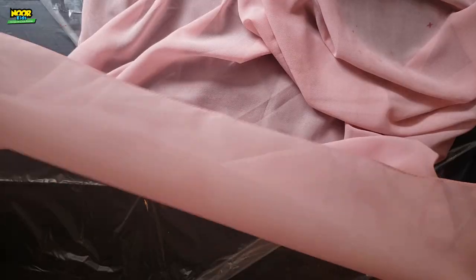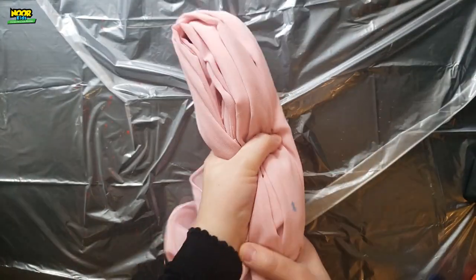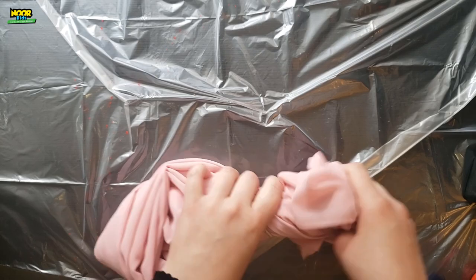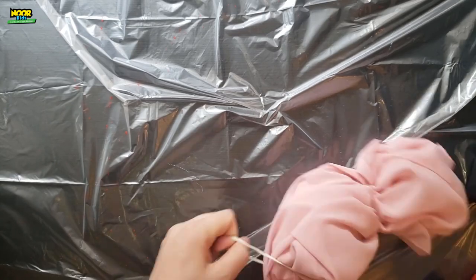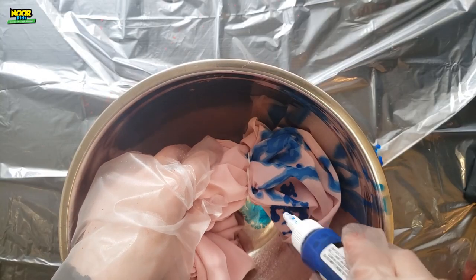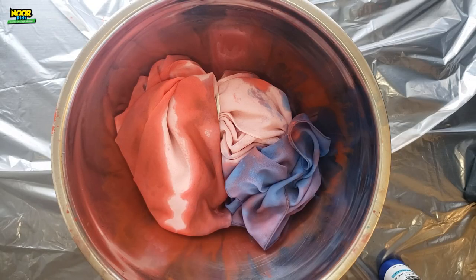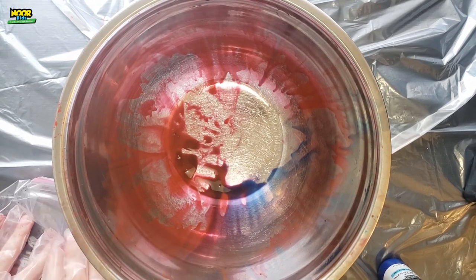Now for the hijab, I'm going to do a different pattern. I'm going to start off by loosely folding it back and forth like this and then folding it over on itself. Next, I'm going to add rubber bands on two ends so it looks almost like a piece of candy. Then I am going to dye each end and try to leave the middle a little bit blank. Put this in a plastic bag as well and leave both to dry. After a little while, you're going to want to take it out of the bag and unfold it.